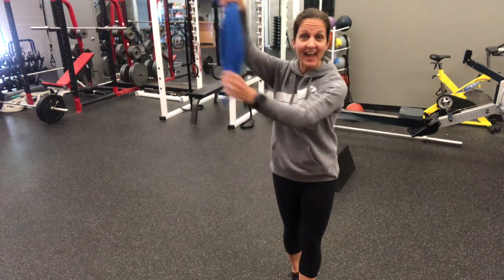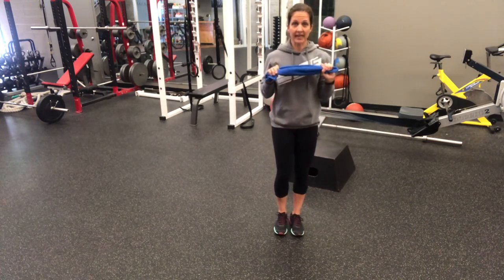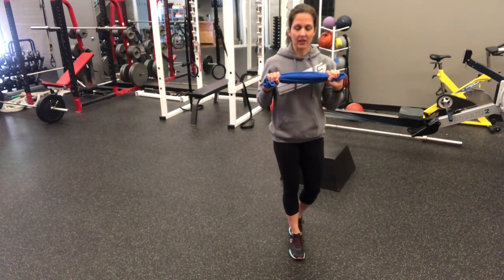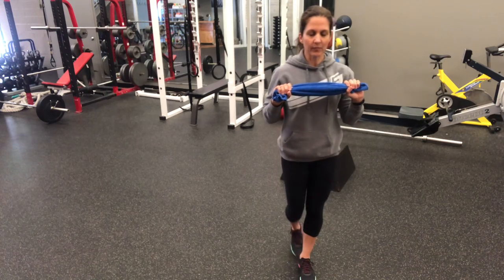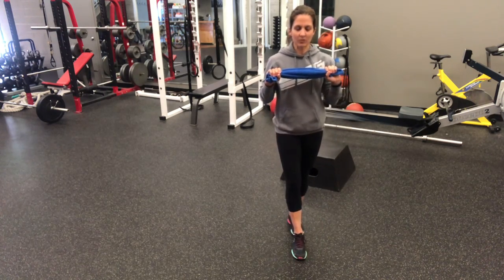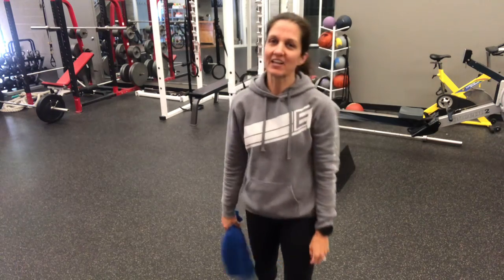Last thing I'm going to have you do — slow those arms down, come back to what we did before. This time close those eyes. So holding the towel close to your chest, close your eyes and slowly heel toe walk. A couple steps forward and a couple steps back. Losing that sight really ratchets up that balance challenge. So work on these throughout the week and your balance will improve. See you next time.